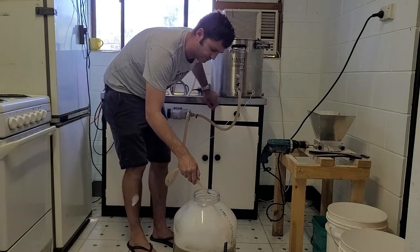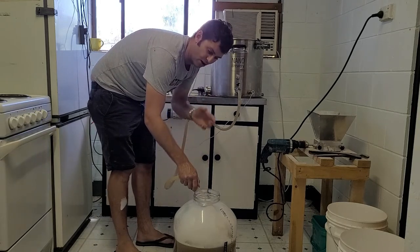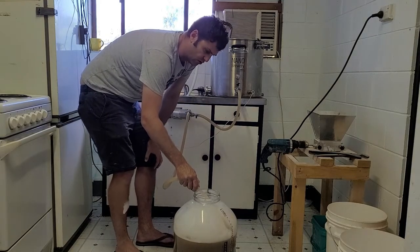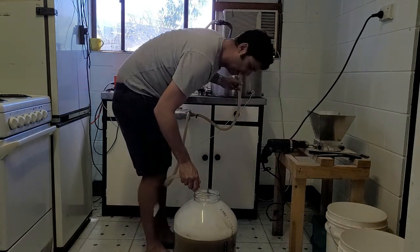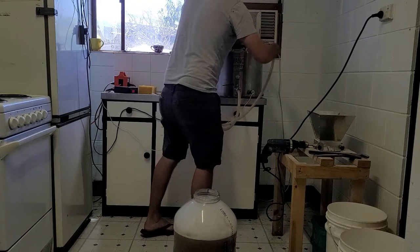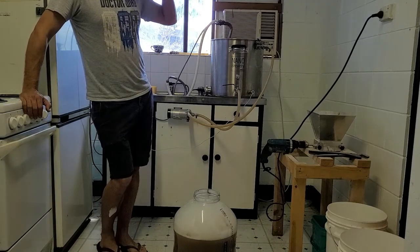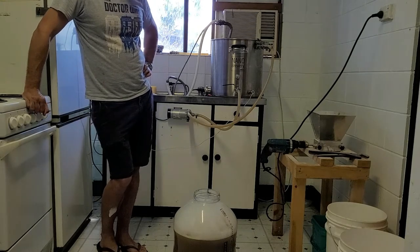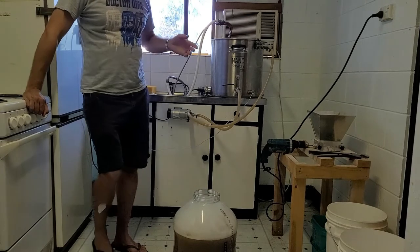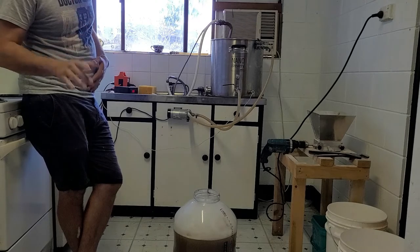I'll bring this down to 12 degrees then pitch my yeast. I'm going to ferment it at 12 degrees for about 8 to 9 days. At about the 8 or 9 day mark, I'll raise it up a degree a day to start the diacetyl rest — so day 10 it goes to 13, day 11 to 14 degrees, then 15, 16, 17, 18 degrees. The day it hits 18 degrees, I'll dry hop it for three days, throwing the dry hops in at around the 14 to 15 degree mark, giving them three to four days of hop contact time, then cold crash.